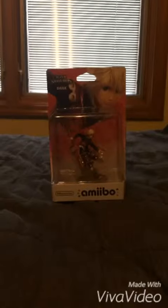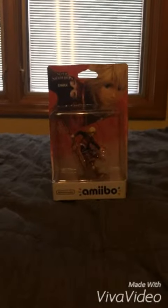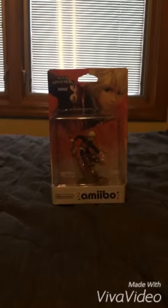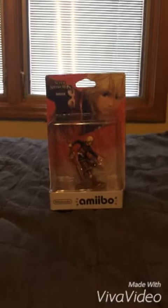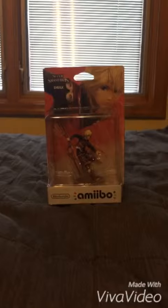Let's get started. We have Shulk. Shulk looks like a pretty good character in Super Smash Bros. for Wii U and Nintendo 3DS, and he's from Xenoblade Chronicles.